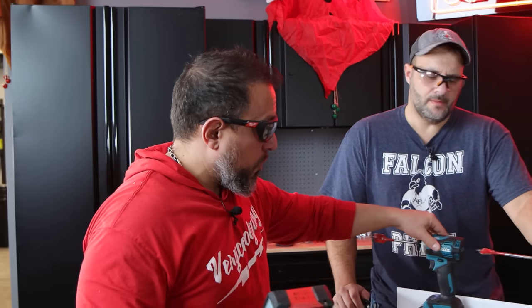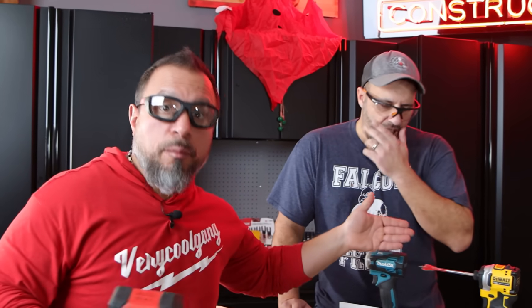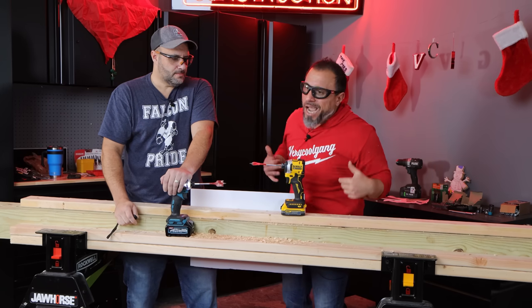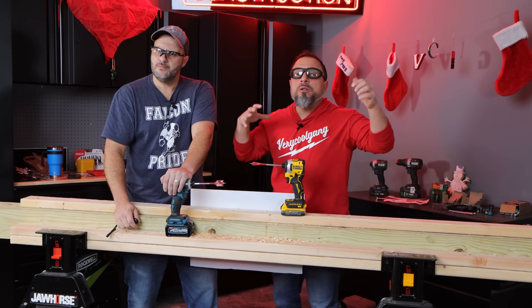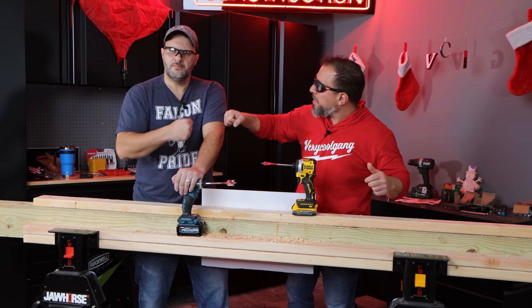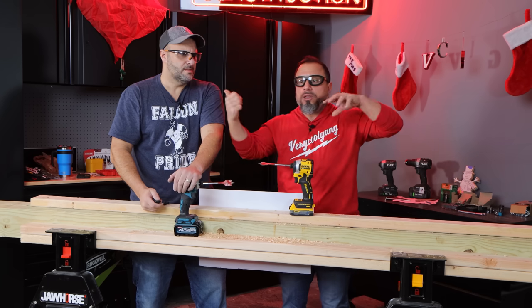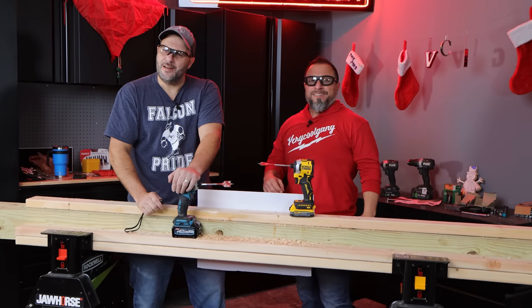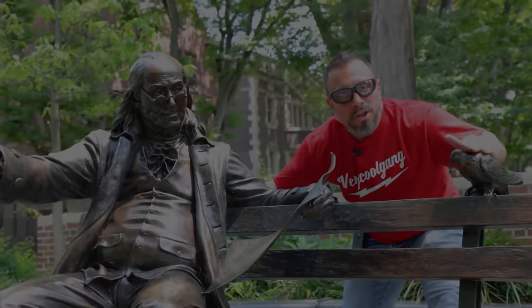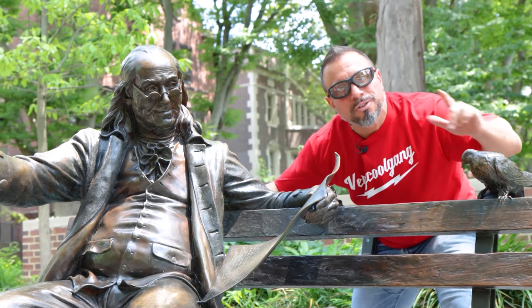On the Dewalt, at the front you're seeing 80 — I saw 88.5. Back by the motor, 88.8, max 89.8. Back at the trigger we're in the 70s, down by the battery in the 70s — definitely warmer, but it is completing the test much quicker as well. It is compact compared to a bigger impact driver — probably able to absorb a little bit more heat.